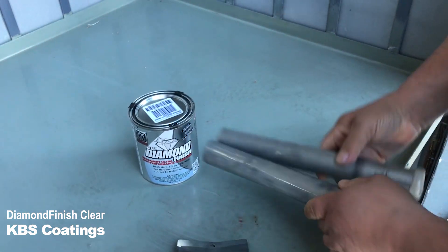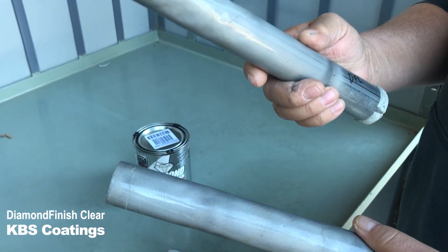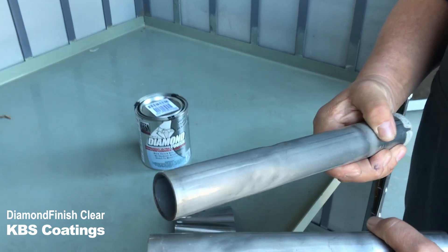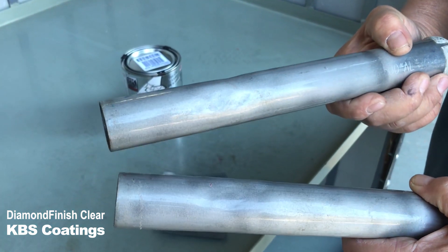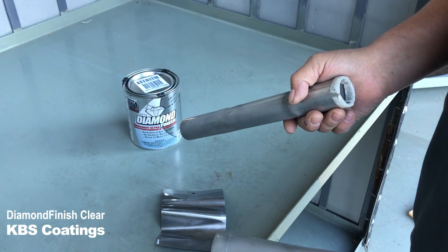Impact durability. I've taken here and I've put three thin coats direct to metal, and now you can just wail on it all you want. Look at that. Is that crazy or what? Again, the best clear coat on the planet from KBS Coatings.